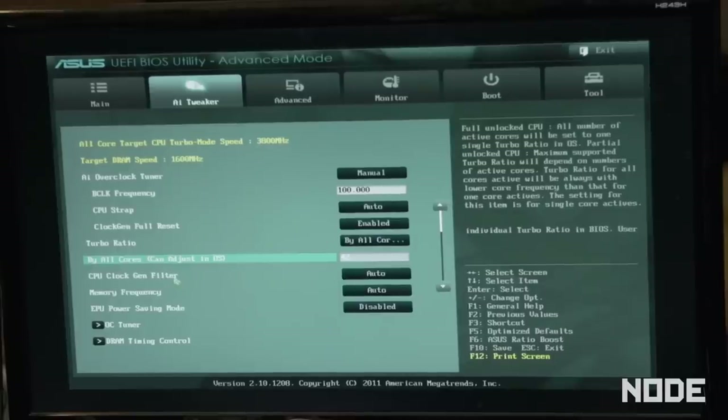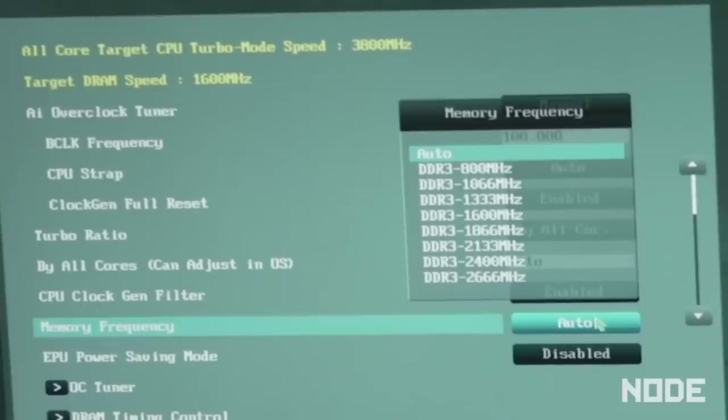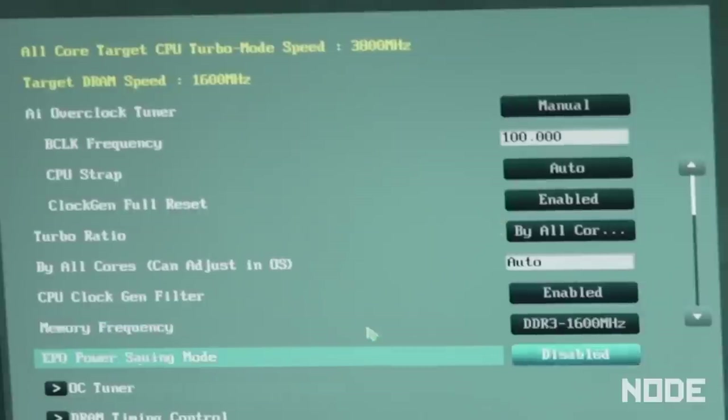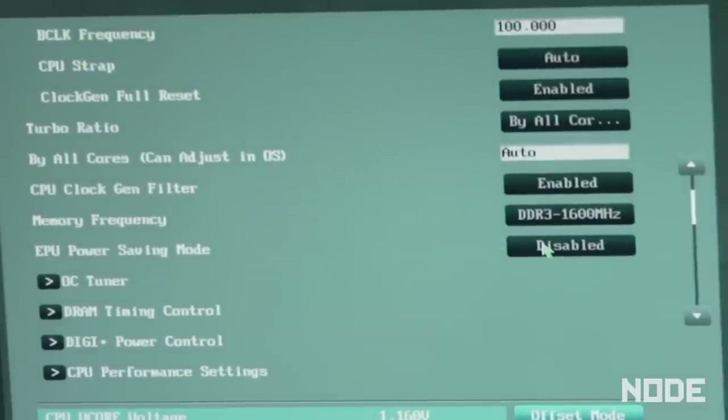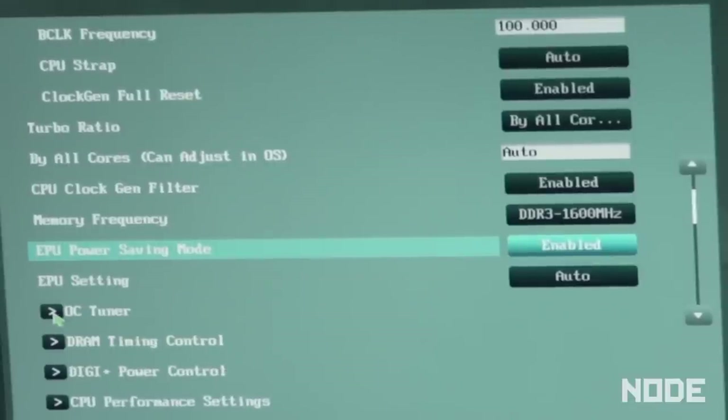Your memory runs at a certain frequency, and when you change all these multipliers it also changes the clock of the memory. So we have to adjust the frequency of the memory to match ideally what's supposed to be coming out of the factory. In this case, 1600 megahertz will do you fine. Your power saving mode — enable that. The OC tuner — don't worry about that for now. Is that like radio down in Southern California? That's like some bad DJs.